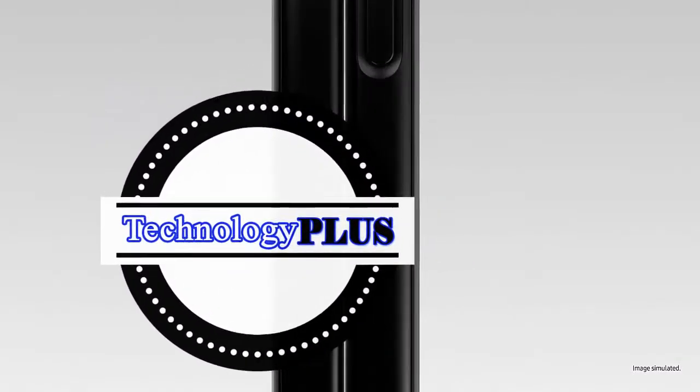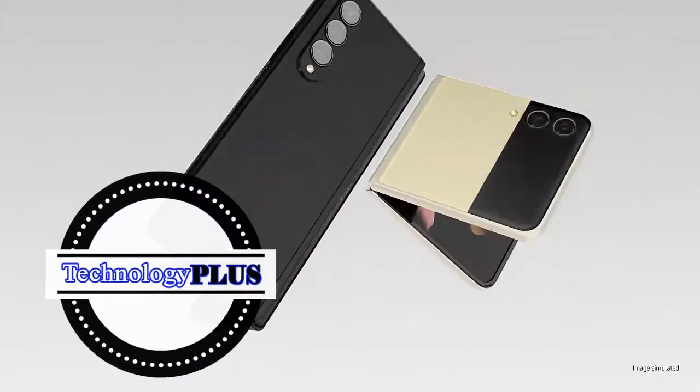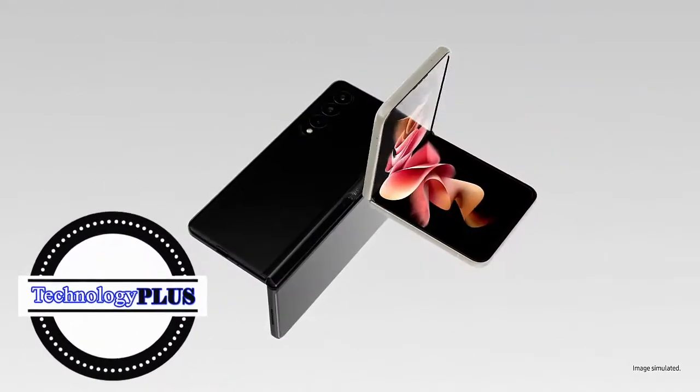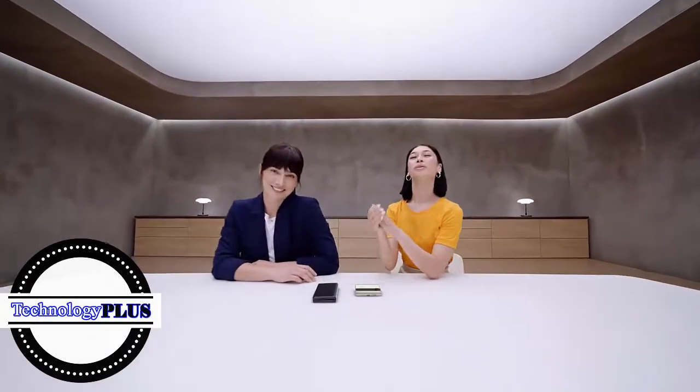Good used to be good enough, until folding glass changed the game — which is why the Galaxy Z series takes the mobile experience to the next level. We want to show what you can do with these two amazing devices, because once you experience them, you won't go back. Let's take a look at the Z Fold 3.